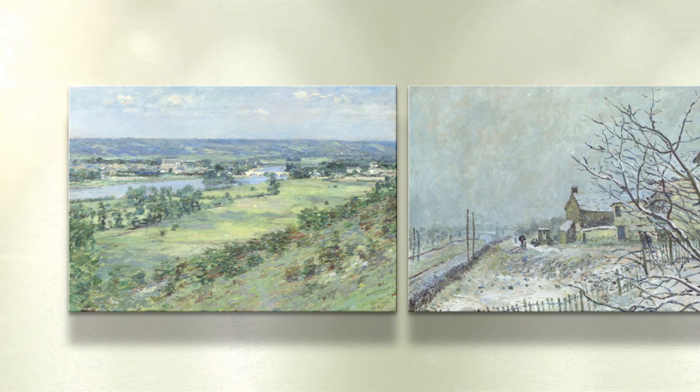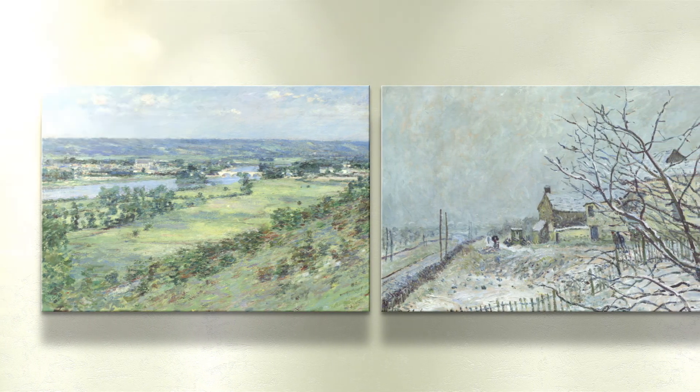These are just a few examples of fine art solutions from HP. To discover more options, contact your HP Large Format Media Specialist today.